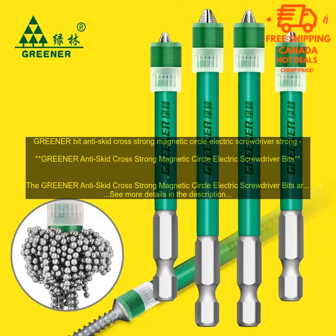One of the things that sets the Greener Anti-Skid Cross Strong Magnetic Circle Electric Screwdriver Bits apart from other sets is their anti-slip design. The bits feature a textured grip that prevents them from slipping out of your hand, even when they're wet or greasy. This makes them a great choice for use in demanding applications.